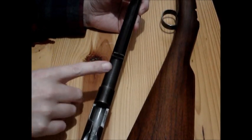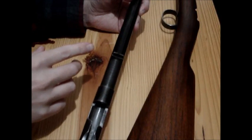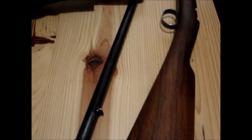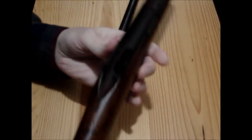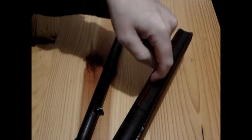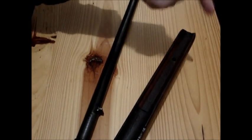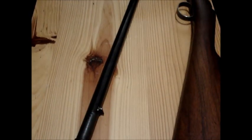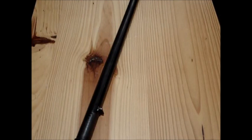But it was re-barreled at one time — it's got a round barrel on it, which is not correct for the model. But if you look at the stock, which appears to be original, you can see where there are flats in here where it did have an octagon barrel at one time. And I think by the serial number, it's a fairly early one.